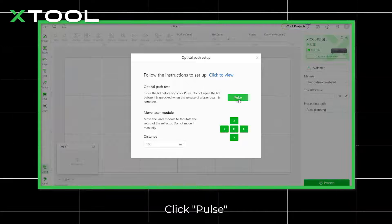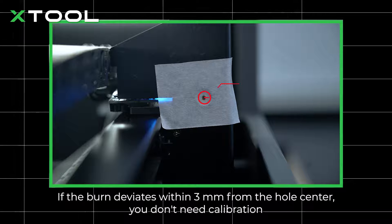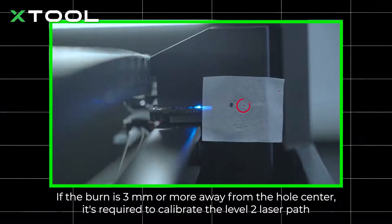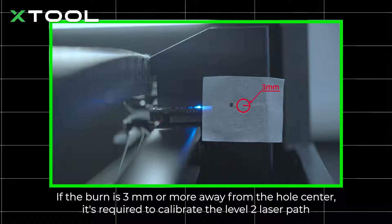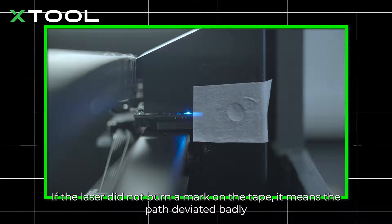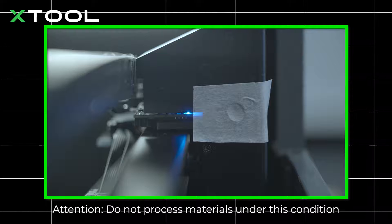Put the lid down and click Pulse. Open the lid to observe the burn mark on the tape. If the burn deviates within three millimeters from the hole center, you don't need calibration. If the burn is three millimeters or more away from the hole center, it's required to calibrate the level 2 laser path. If the laser did not burn a mark on the tape, it means the path deviated badly. Attention: do not process materials under this condition.